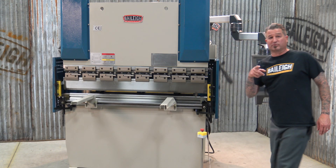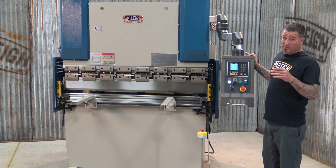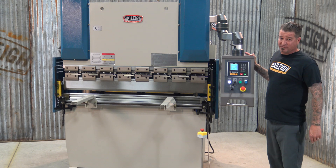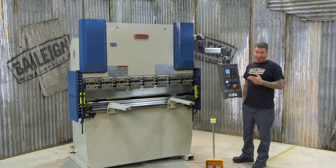But wait, there's more. A two axis control panel with adjustments for both bend angle and back gauge depth. A 40 program memory with 25 bends per program — that's a lot. Do the math.